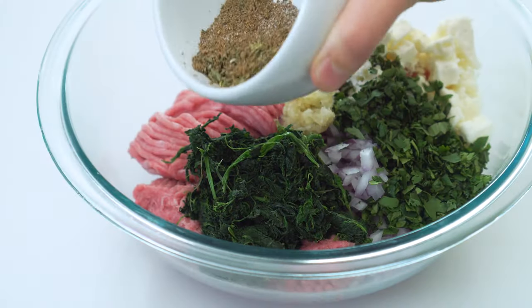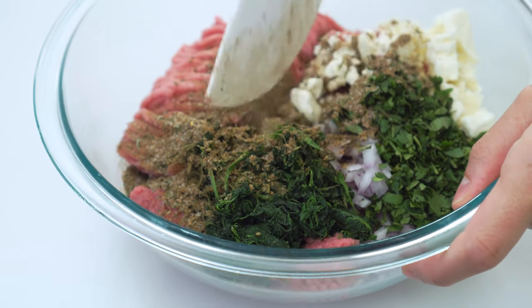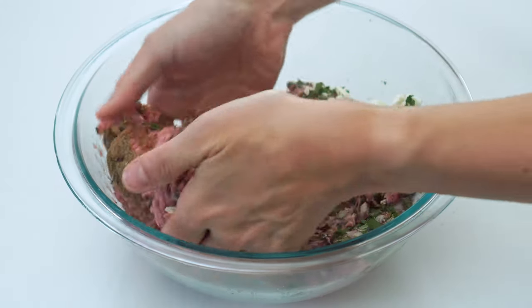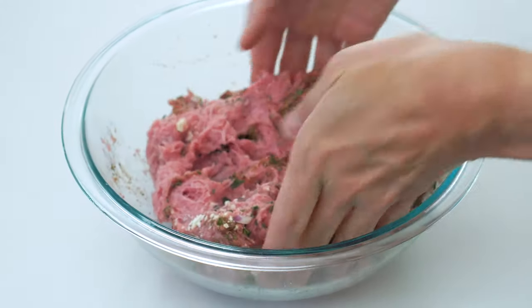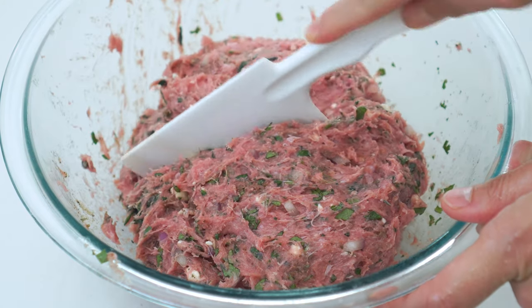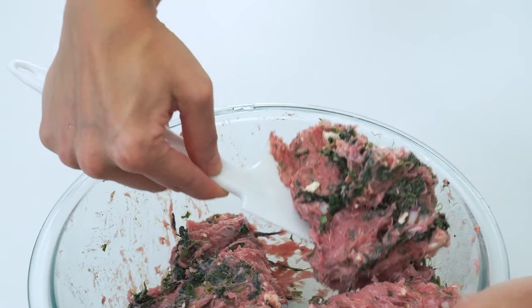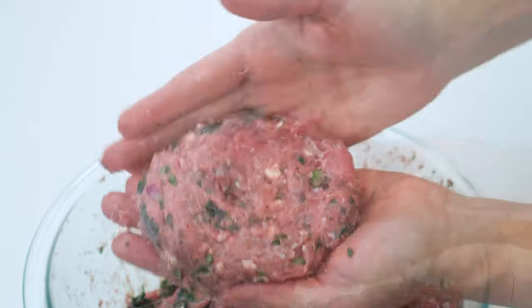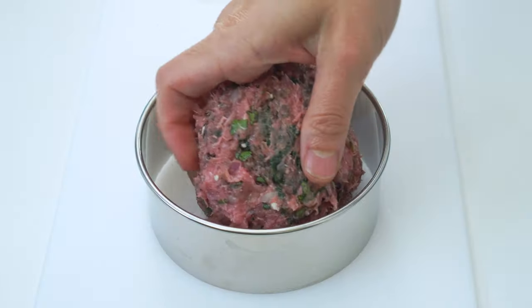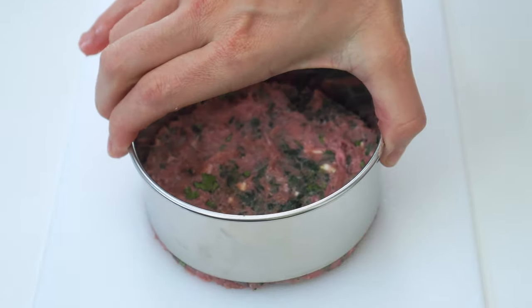Add the seasoning mix to the ground meat and mix all of it together. You can either use a stiff spatula to do this, or just get right on in there with your hands — honestly, this is definitely the easiest way if you don't mind getting a little messy. Once everything is combined, divide the mixture into four equal portions, each about five to six ounces. Shape each portion into a patty that is roughly four to five inches wide and one inch thick. If you're a stickler for symmetry, you can always use a four to five inch round cookie cutter to shape your patties.